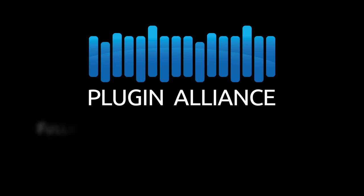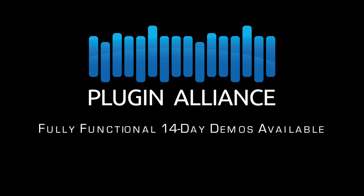BX Console runs in a fully functioning demo mode for 14 days, during which it can be purchased directly from the Plugin Alliance online store.